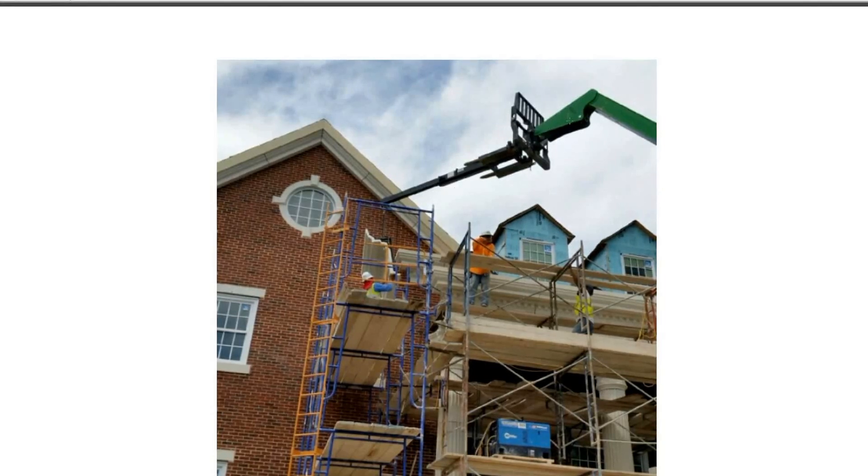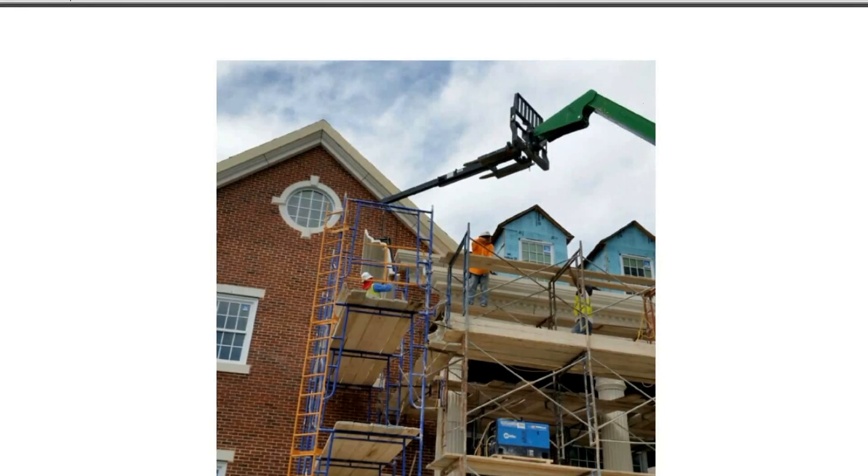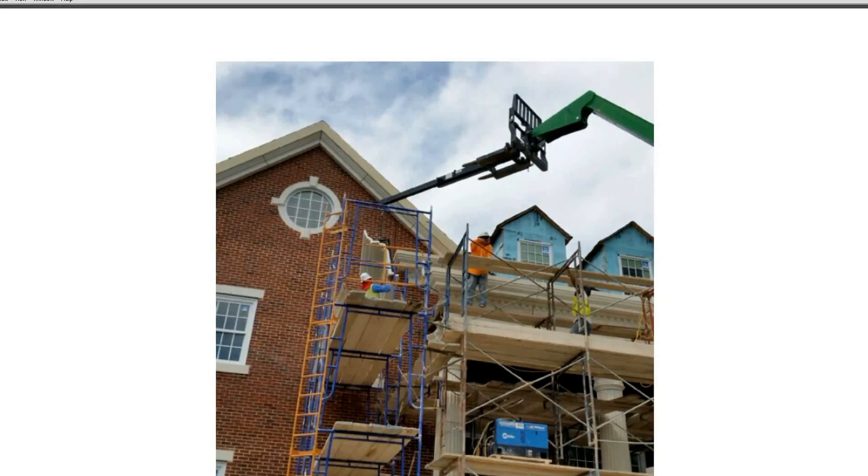You're also going to see here that this is just a high-reach forklift with a boom attachment - not real heavy-duty equipment - because the weight of the material is so much lighter than solid, thick three- to four-inch concrete.